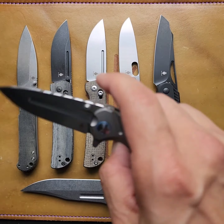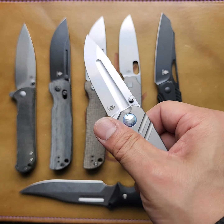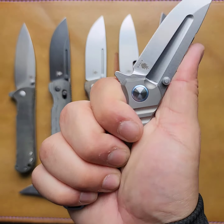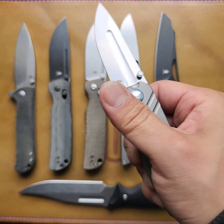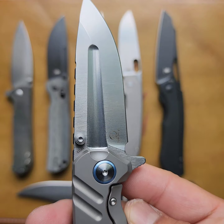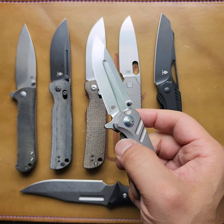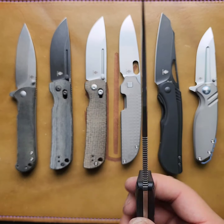Then we have the TN by Jonathan Styles — it's going to be S35VN in titanium. Not super big, but I can get a full hand grip on there. Feels nice and solid. Jonathan Styles is on a nice little run. This blade shape is neat. No deployment — super droppy and clean. TN.